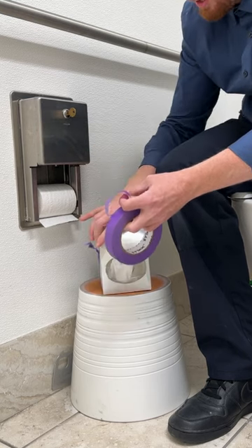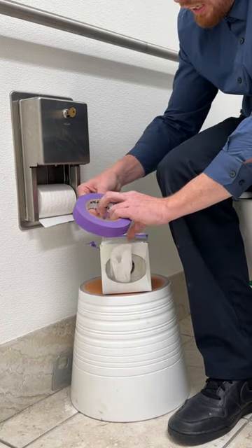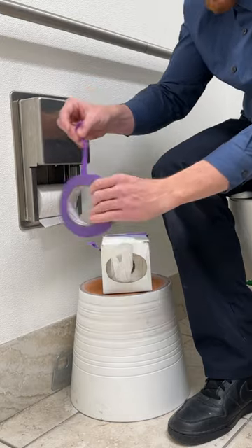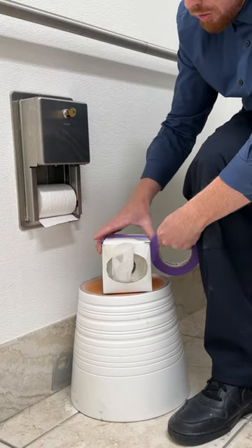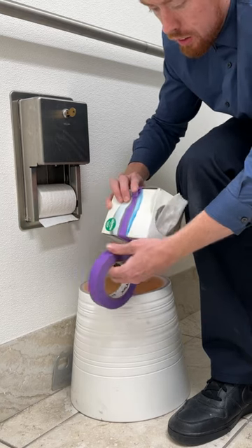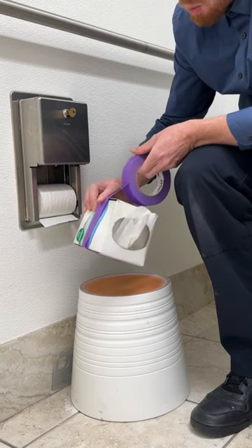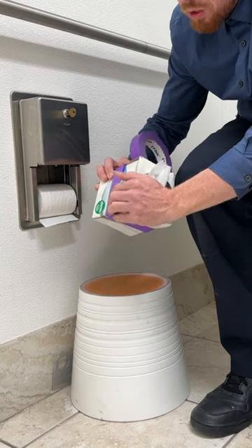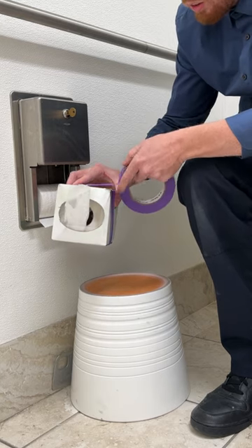We're going to fold it down, fold it down, and recreate the design of the box with our tape — all the way around, all the way around. Fix all the messy parts, make sure it's nice and flat and smooth, because you don't want your guests knowing that you're doing this. This is our little secret.